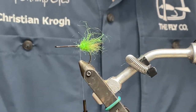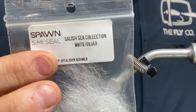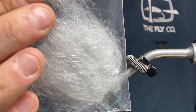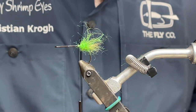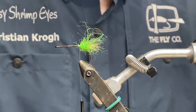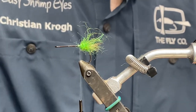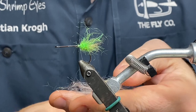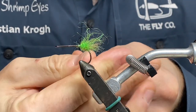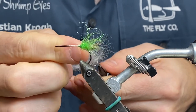Then I'm going to take the dubbing I'm going to use the most, which is this one — the white and silver semi-seal. I like this one, to be honest, it's really nice. I'm going to form a similar amount of dubbing right in front of the green here.